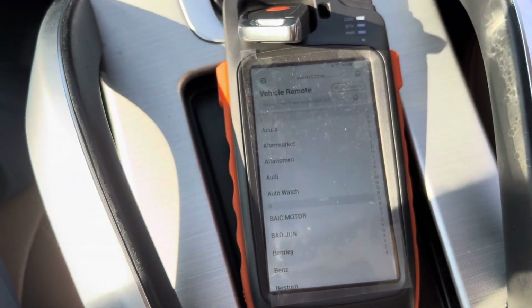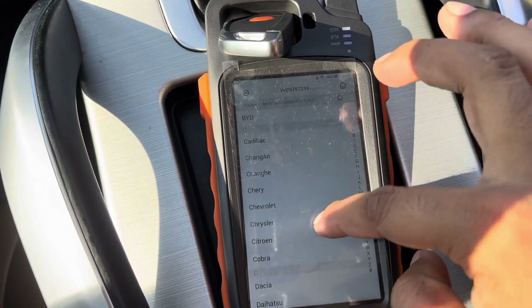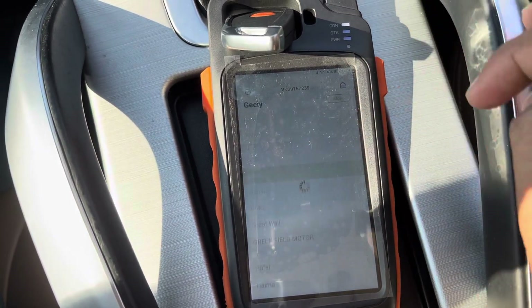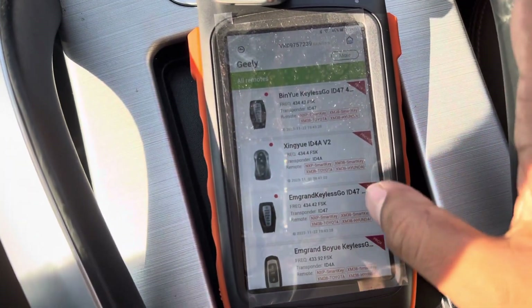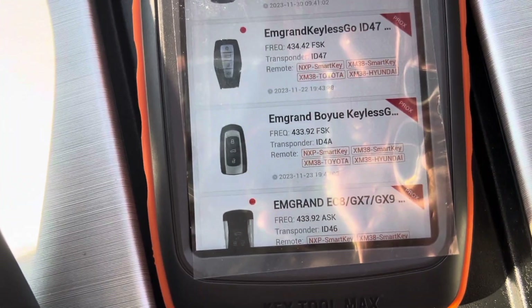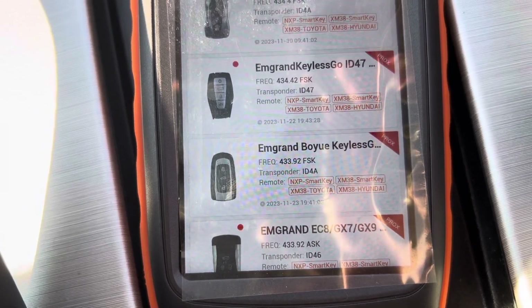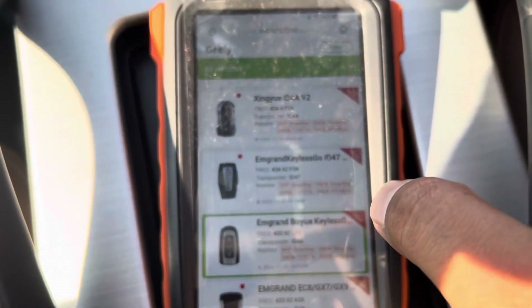Go to vehicle remote, and go to Jelly. Go to all remote — this one is 433MHz ID 4A. So generate this remote.